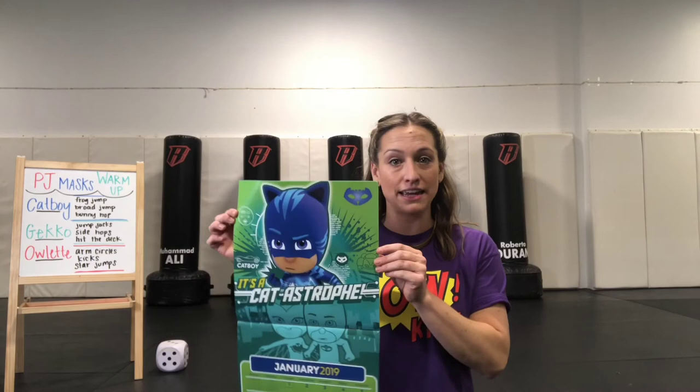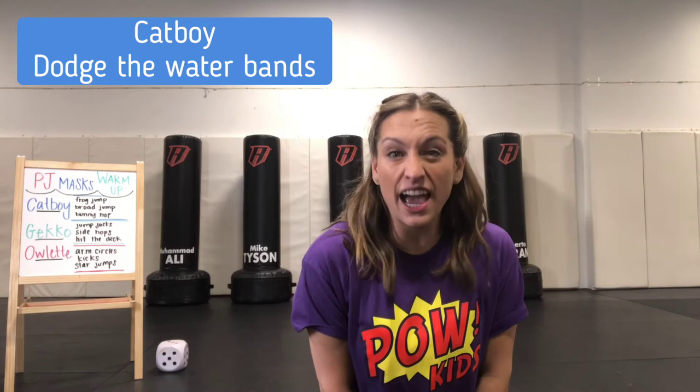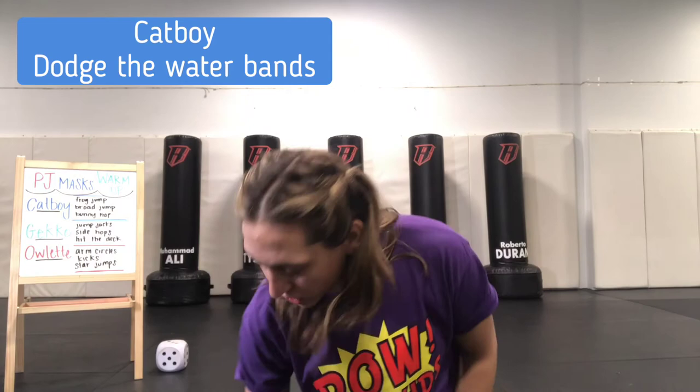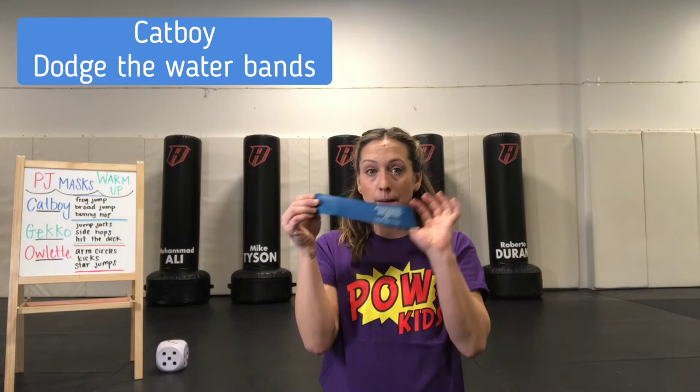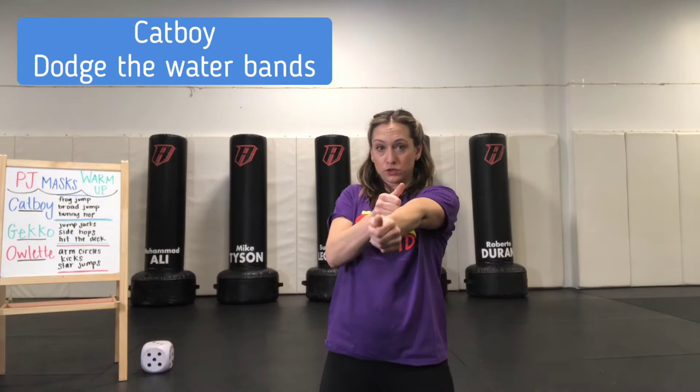I know that most of you love Catboy, so our next activity is going to be about Catboy. It's all about running — Catboy is super fast, just like The Flash. But did you know that Catboy is afraid of water? He's a cat, and most cats are afraid of water. So today we're going to play a game where I've turned these blue bands into water bands. Your job as Catboy is to duck and dodge and get away so that you don't get hit by the water bands.